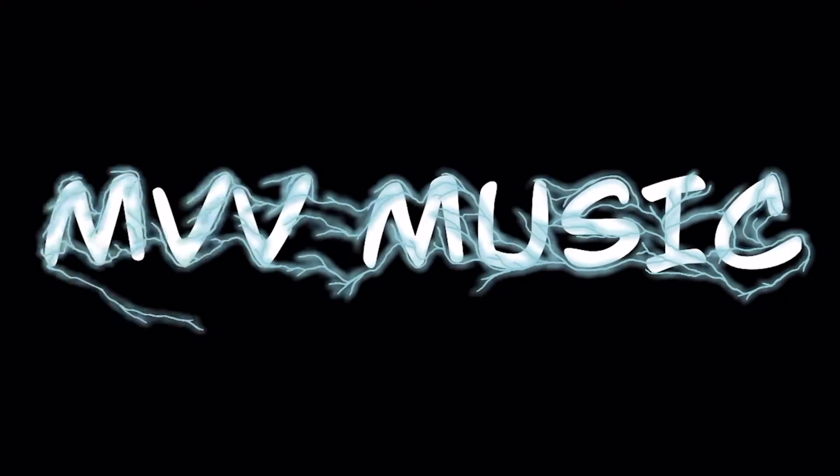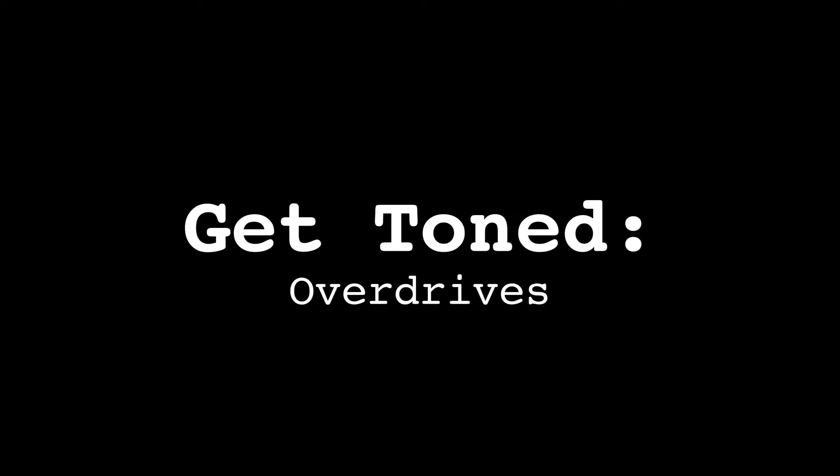Hey everyone, my name is Mikael and welcome to another episode of Get Tones. In today's episode, we continue on the topic of overdrives. In the last episode, I analyzed an overdrive pedal schematic and showed how an overdrive pedal affects a high gain amp tone.